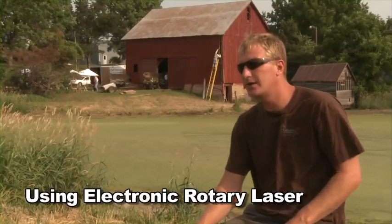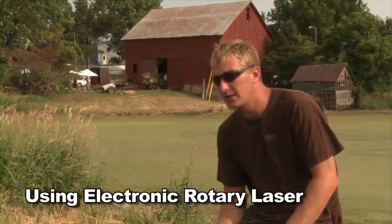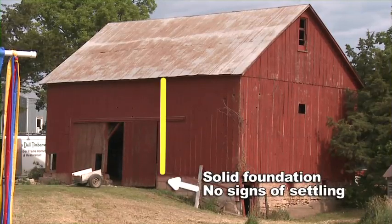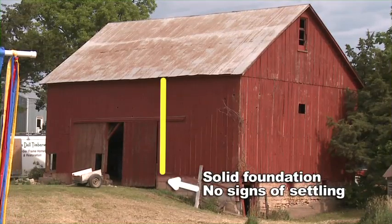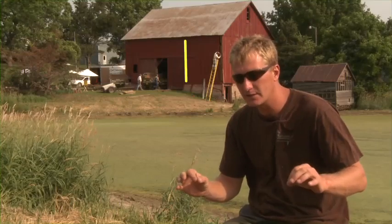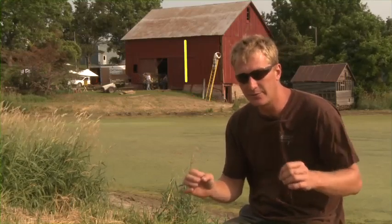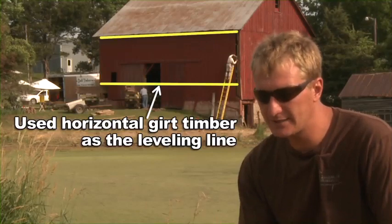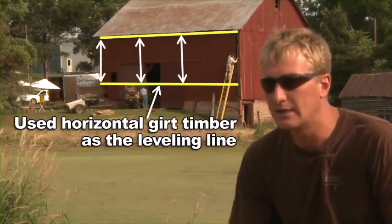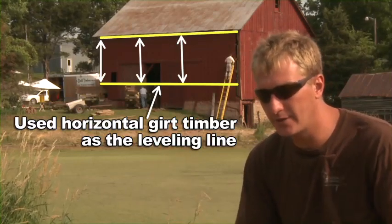One involves simple water levels in a plastic tube, and the first method uses modern laser technology. What you'd like to do is pull a measurement from the top of the rafter plate in a location of the barn that you feel hasn't been compromised — that gives us what we call a zero. The top of the rafter plate is preferred because then you know you're going to straighten out that roof line, and it really translates down from there everywhere in the barn.